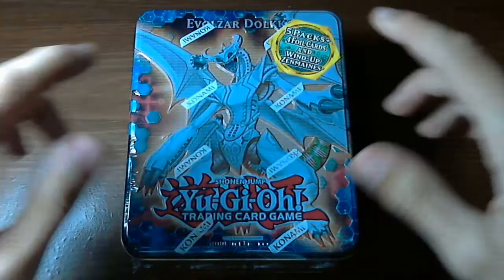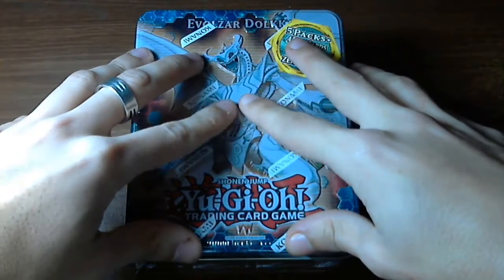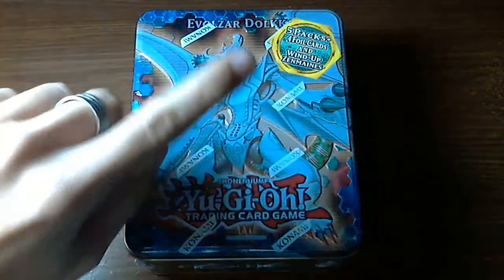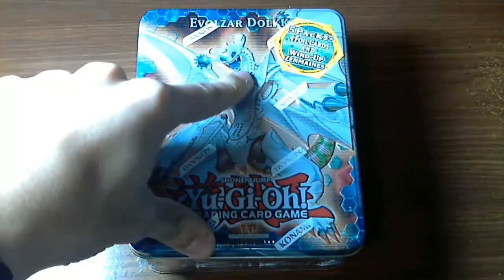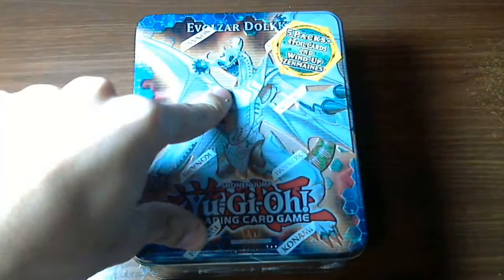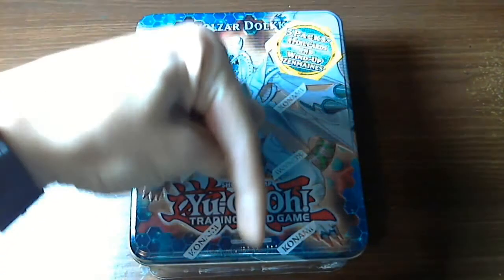Also guys, I'm gonna be revealing what the contest is gonna be for the giveaway that we're gonna do, and the prize is two — that's right — one winner will get two 2012 Premium Collection tin boxes.